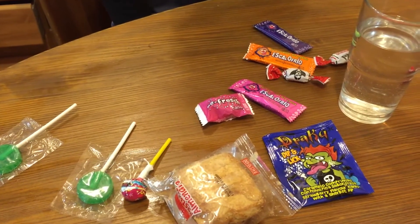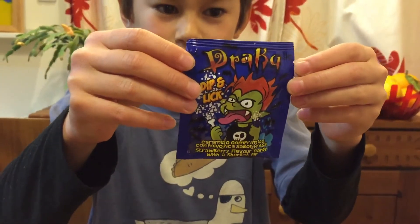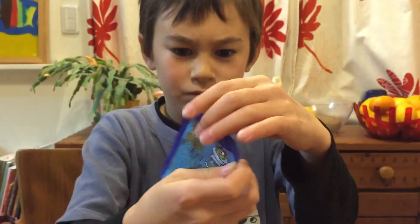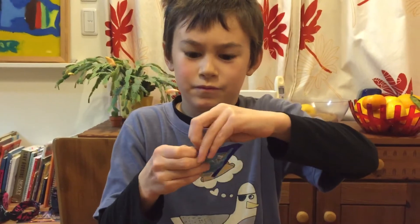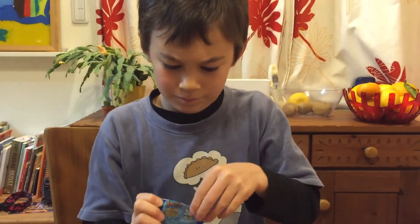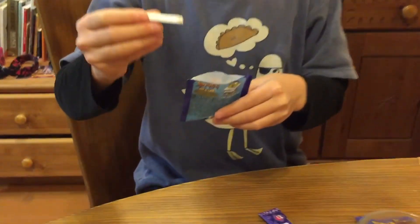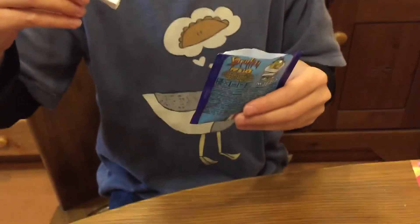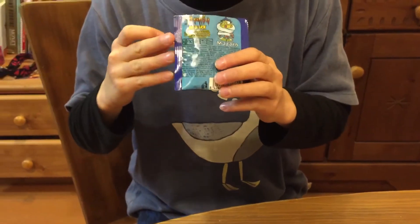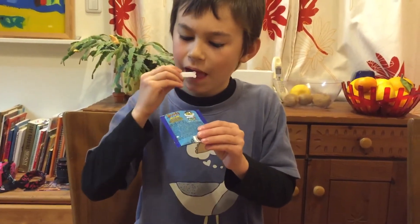What are you going to try first? What are you supposed to dip in here? Open it up and see — maybe cut the top off. Hold it up first so we can see what it is. Some kind of sour thing maybe. What's inside? The bone. Is there anything inside the packet other than the bone? Powder — white powder. Dip this in and then lick it; maybe you need to lick it first so it sticks.